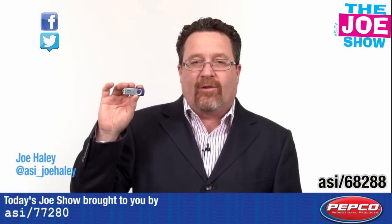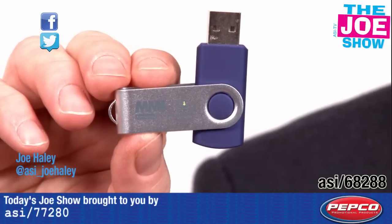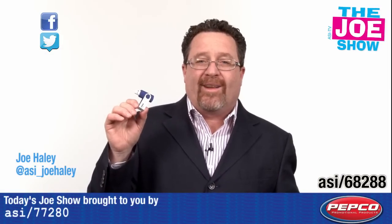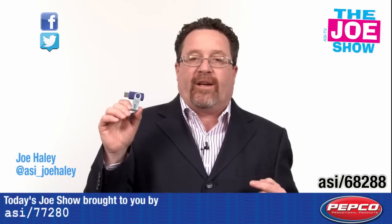Check out today's first product. Now this looks like a typical USB flash drive, but it's not. It's actually called a smart drive. So how's a smart drive different than a USB flash drive? Well, I plug this into my USB port on my computer, and what it does, it launches programs that update the information that's on this flash drive.